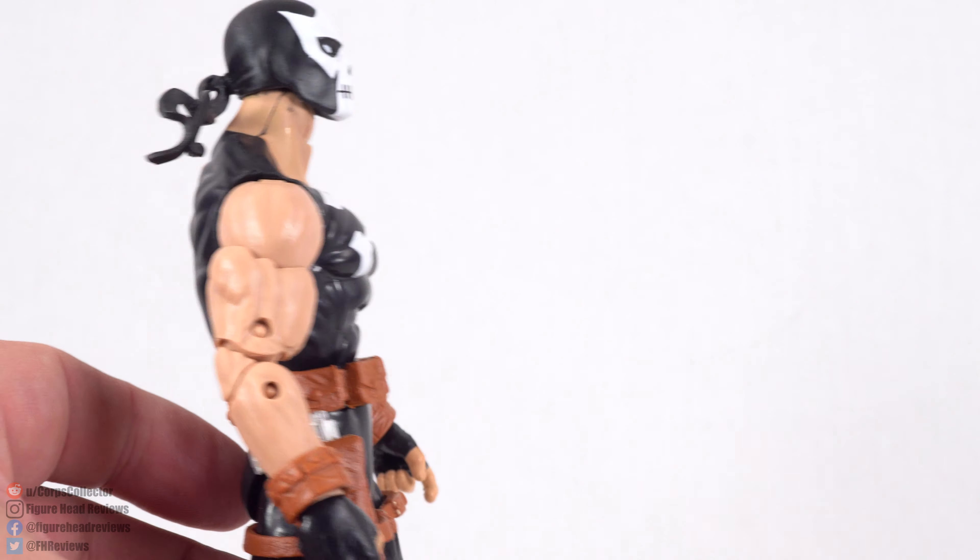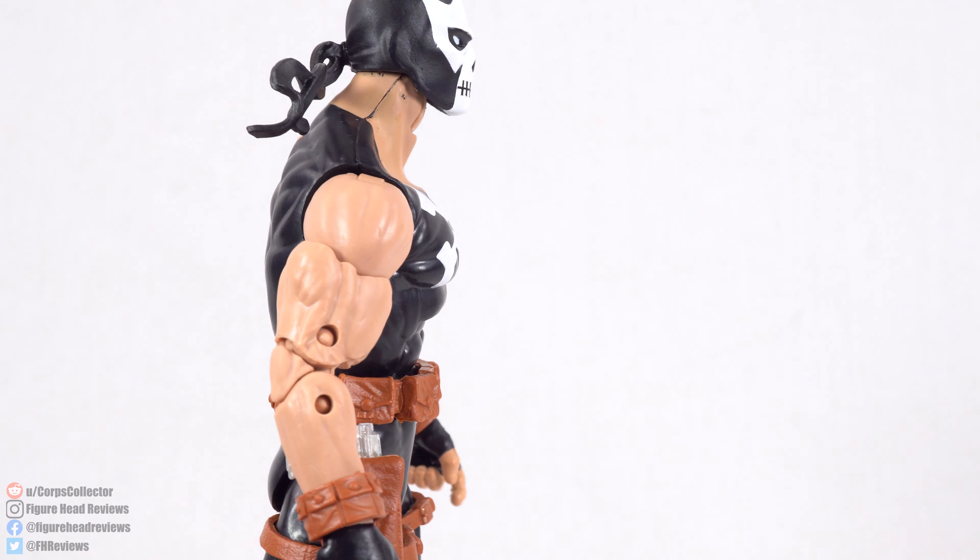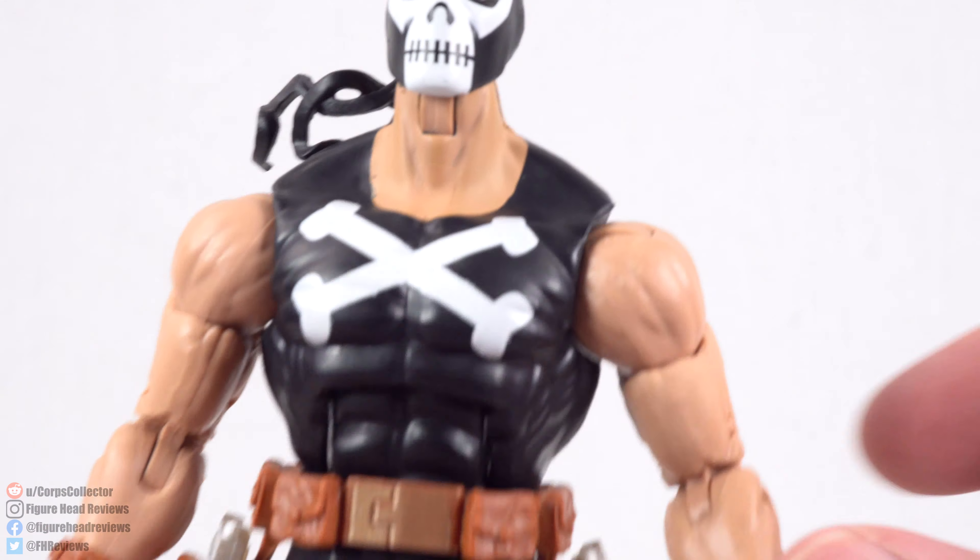I don't like the Hyperion body, but the design of the character is pretty basic and it matches pretty good from what I recall seeing.